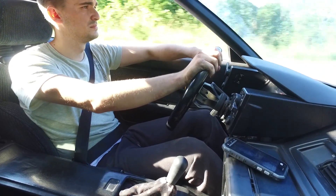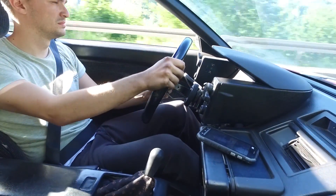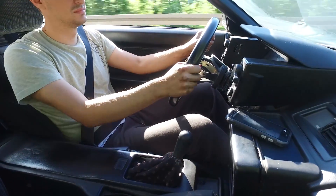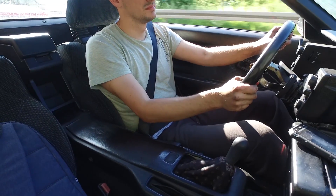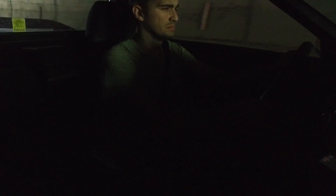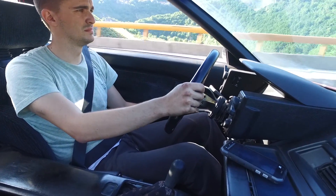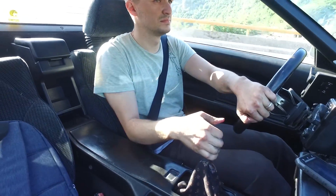Where polyurethane engine mounts actually come into their own and realize their advantages is when you start to drive aggressively — on twisty, curvy roads, when you overtake a lot, or in similar situations where you get to experience their benefits. One of the first things I noticed when driving with the polyurethane engine mounts compared to the stock ones was, for example, at low RPMs when I suddenly went for the throttle, the engine seemed to react faster and better with the polyurethane engine mounts.